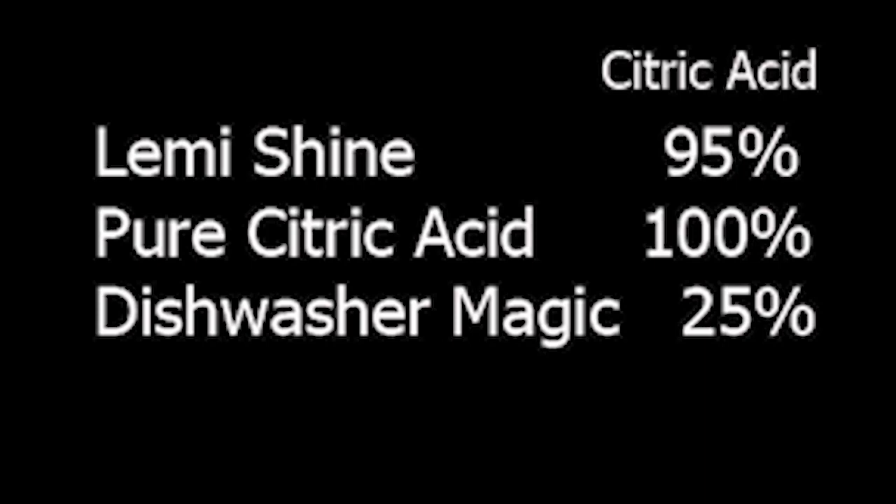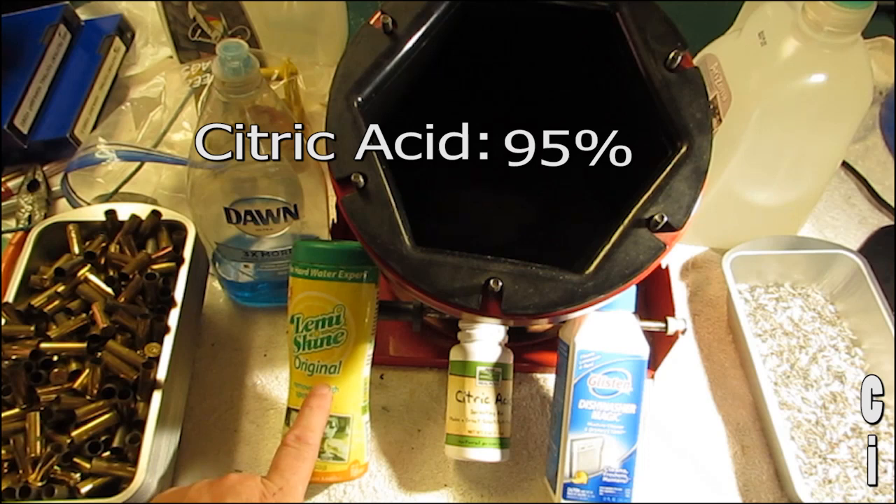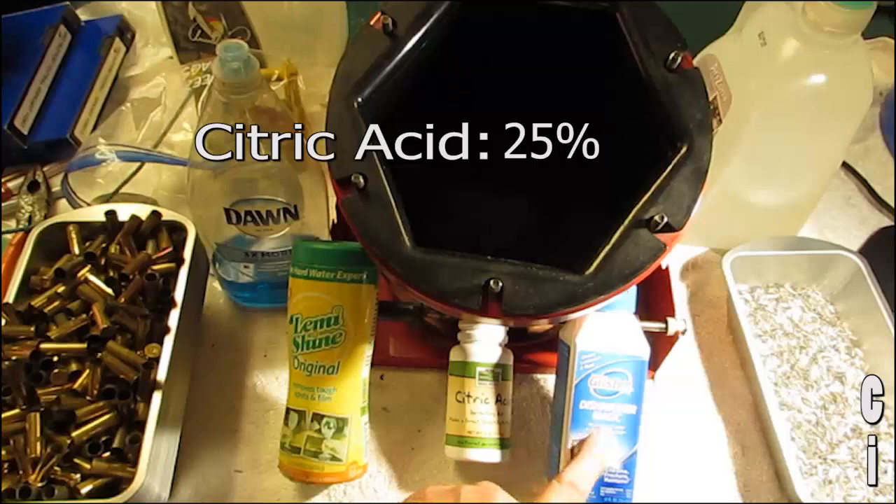I had a conversation with a chemist and he informed me that the active ingredient to clean reloading brass is citric acid, and he suggested three different products. I tried cleaning some reloading brass using Let Me Shine, pure citric acid, and dishwasher magic.